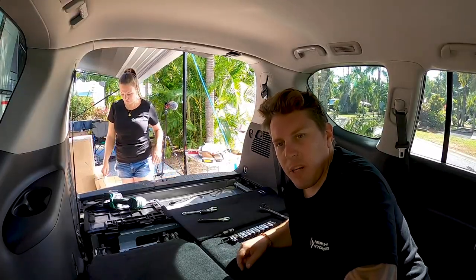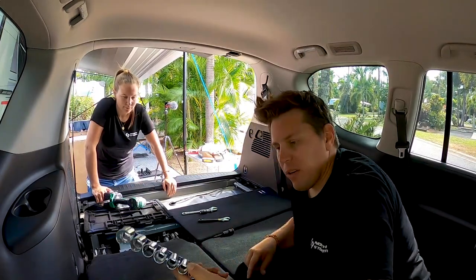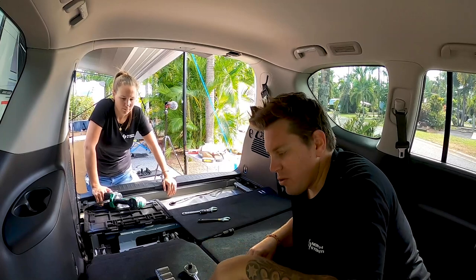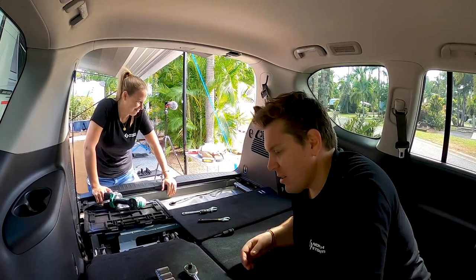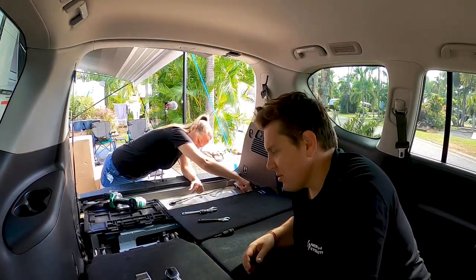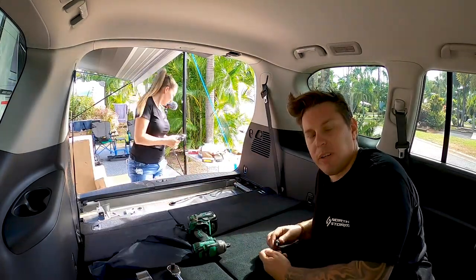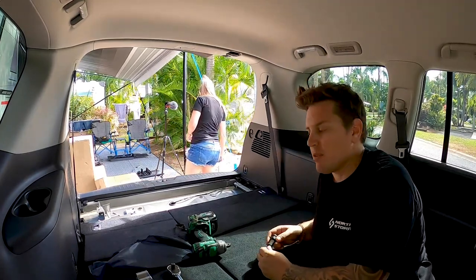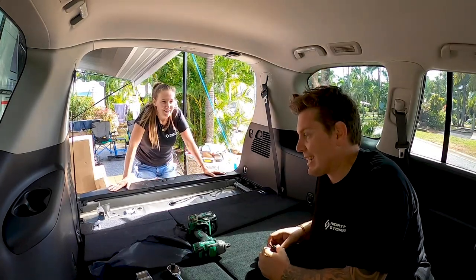First roadblock — joys of being on the road and having limited tools. I've got a 17 which is too big, and a 15, but I don't actually have a 16, the one I actually need. So not only do I not have the right socket, I don't have the extension either. I'm going to do a quick run to Trade Tools — it's only about 10 minutes down the road. I'll grab the tools and come back and we can get stuck in.